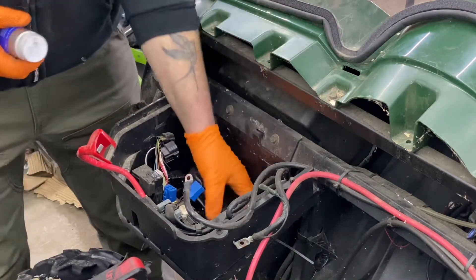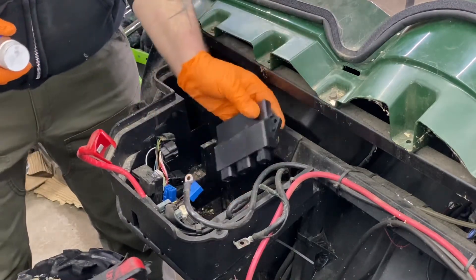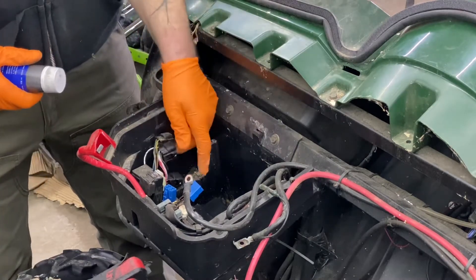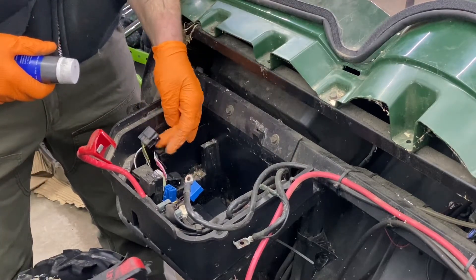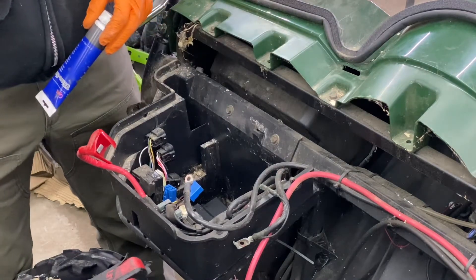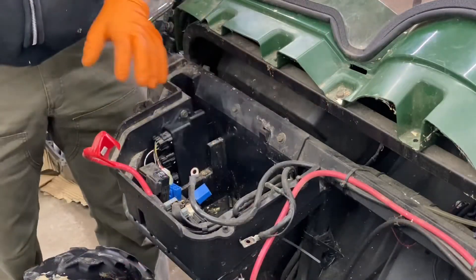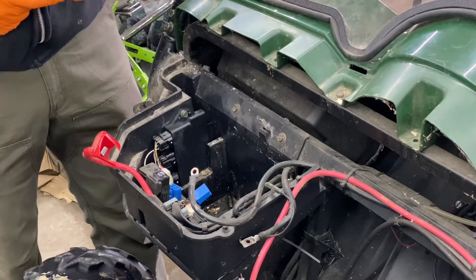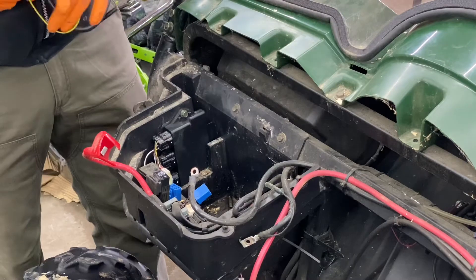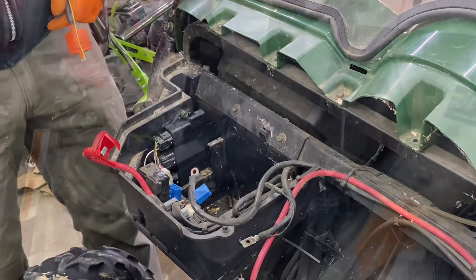Then we put our new ECM back in — it has identical mounting brackets. Put a little dielectric grease on all your connectors so you don't have any shorts or corrosion later on down the road — it keeps the water out. We're not gonna put the battery back in just yet because we want to wire up our coil and our fuel pump first, then we'll put the battery in last so we don't have any accidents.